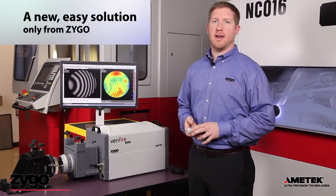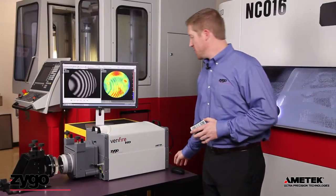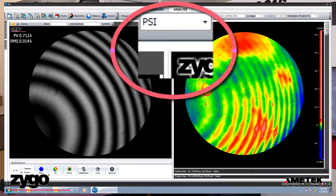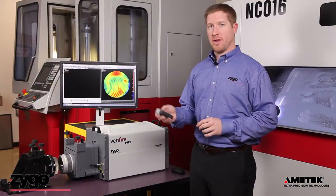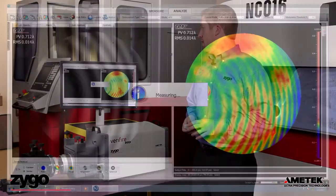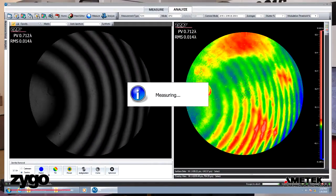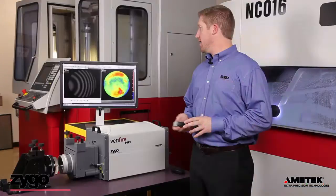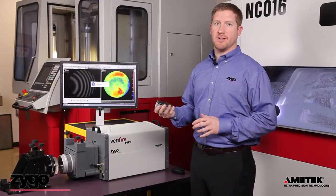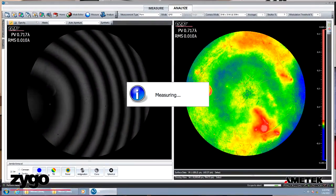With the new QPSI data acquisition technology, ripple and phase noise are virtually eliminated. A simple change of a menu switches to QPSI acquisition mode, and now when I hit measure, QPSI drastically improves vibration sensitivity while maintaining precision Fizeau measurements. Now, as you can see, I can measure repeatedly even in the presence of vibration and no ripple appears in the data.